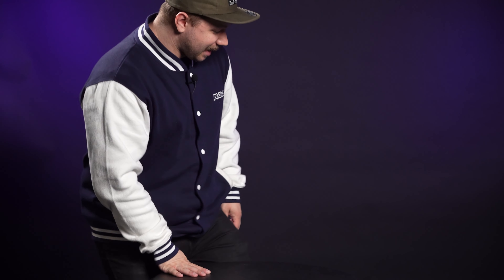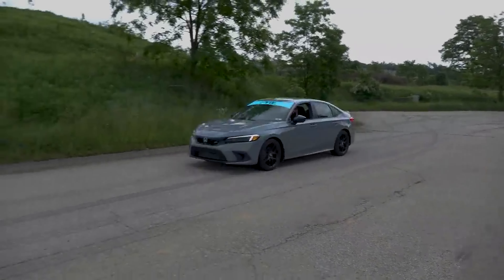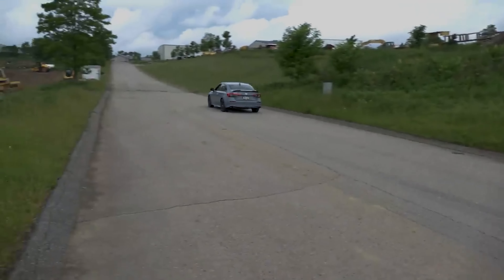Today is an exciting day. It is one that we here at MAPerformance have been waiting for for quite some time. Today, and I'm sure you've guessed it by the title of this video already, but today is the day we finally get to start talking about the 11th gen Civic Si. And what better way to start than with an entirely new series for our channel.